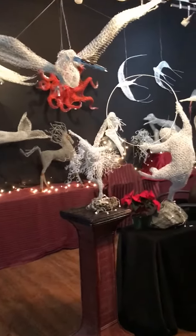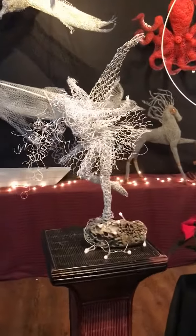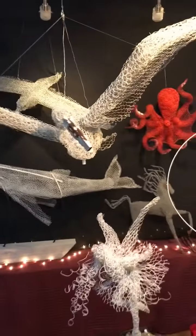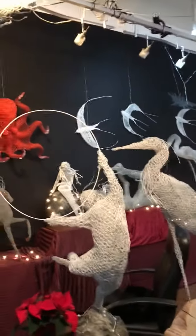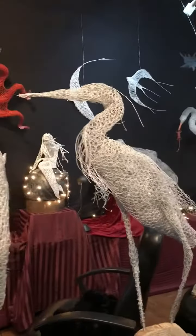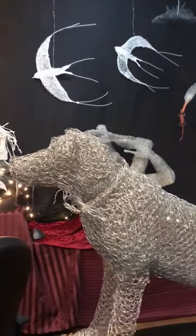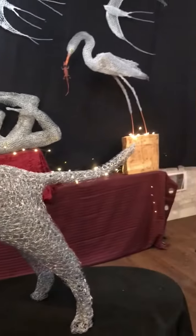It's showtime at the Comfy Cat. This is a display of 23 sculptures that have been created by students who have come for the wire workshops — the weekend wire workshops. Workshops are held on the third weekend of every month and go from 9 to 4 on Saturday and Sunday.